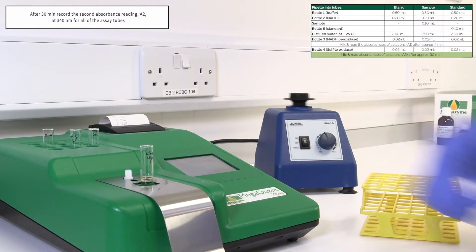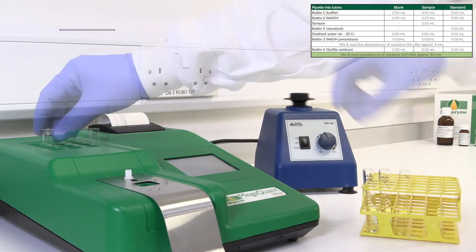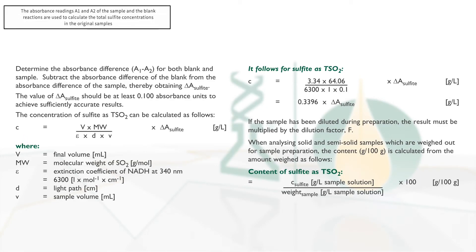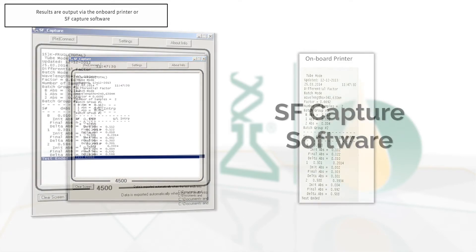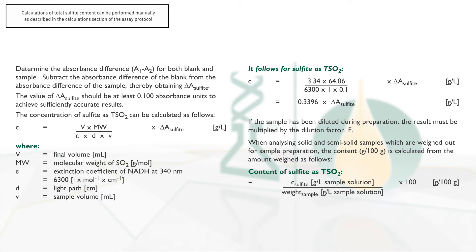Mix the tube contents thoroughly and incubate the tubes at 25 degrees Celsius for approximately 30 minutes. After 30 minutes, record the second absorbance reading A2 at 340 nanometres for all of the assay tubes. This absorbance reading completes the enzymatic total sulphite assay procedure. The relevant absorbance readings A1 and A2 of the sample and blank reactions are used to calculate the total sulphite concentration in the original samples. If the results output are raw absorbance values, the calculations of total sulphite content can be performed manually as described in the calculation section of the assay protocol.